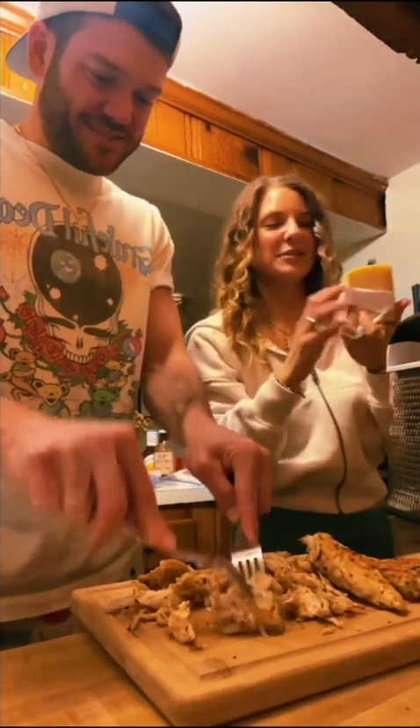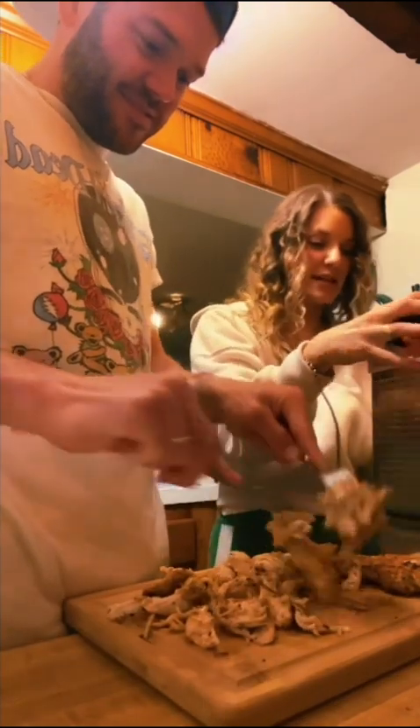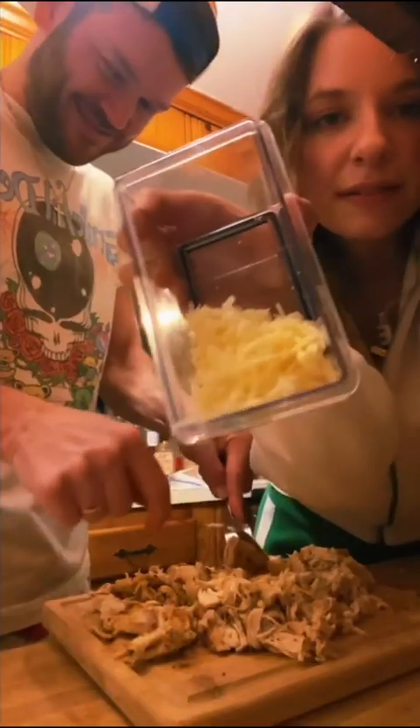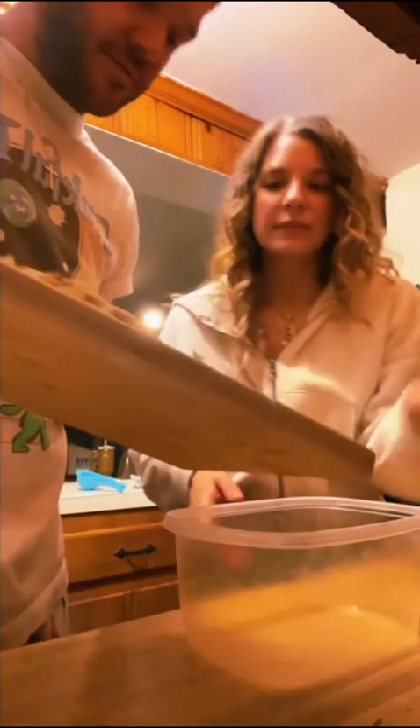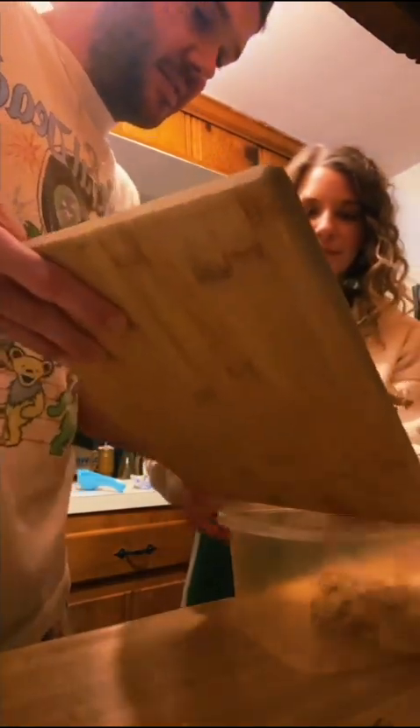Every salad also needs cheese and I happen to have fresh parmesan, so I'm gonna grate that. Shredding and grating — fresh parm. We're gonna mix the Sweet Baby Ray's in here, right? Yes.